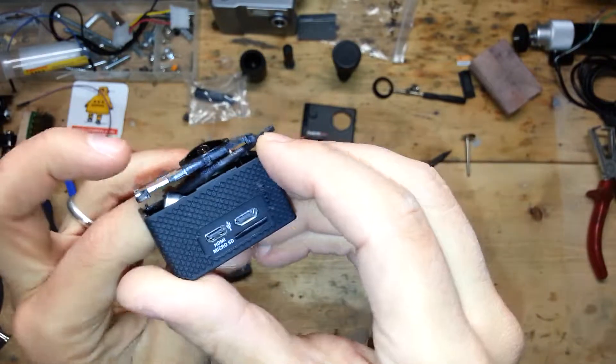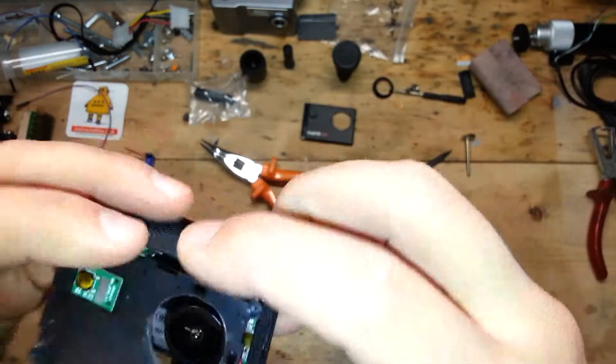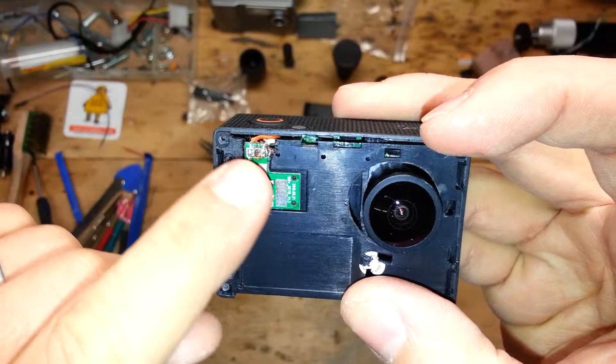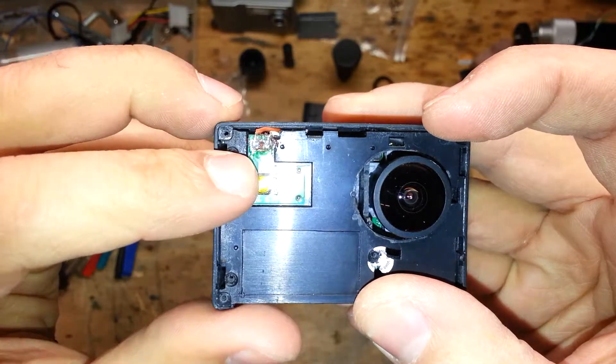Now you will hear a click — that's a good sign. This is not essential, but just for our security, before closing everything, we will do a power-on test.